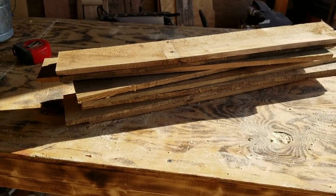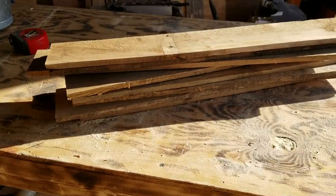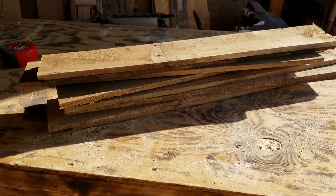All I've done is rip the pallets down, taking the boards, squaring the ends, and making them 24 inches long. Stay tuned and we'll get started.